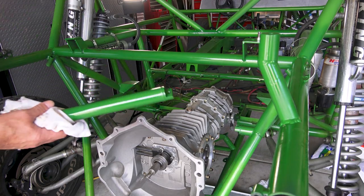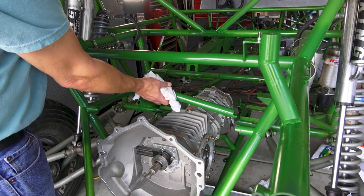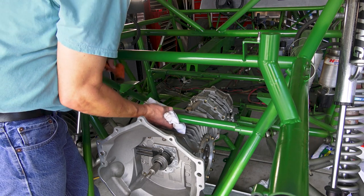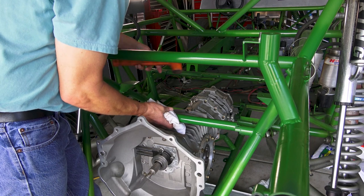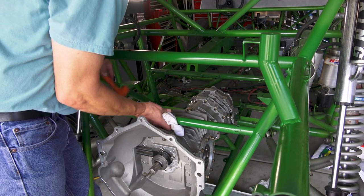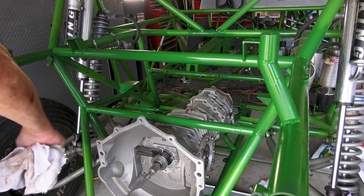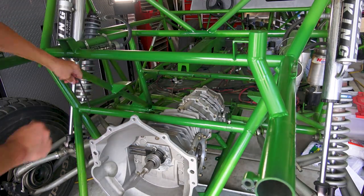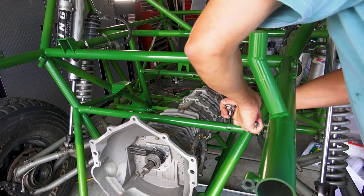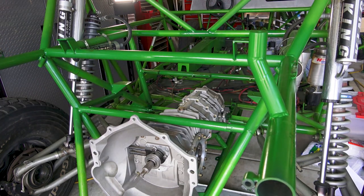Next thing we're going to do is install this cross bar. If I remember right, it kind of goes in easier one way than the other, but we'll see — I painted it so it may be a little bit tougher. Just kind of tap it in place. There we go. Alright, progress.